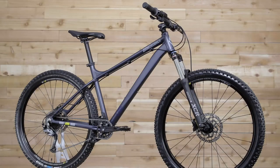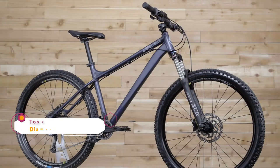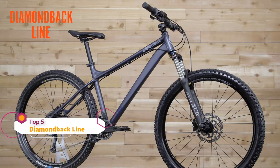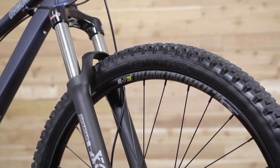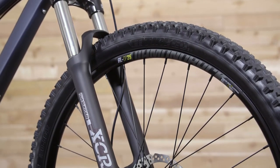Hardtails were many people's first mountain bike. They were simple, efficient, and downright fun. And they still are. Check this out — the Diamondback Line, a sleek, rugged mountain machine. Coupled with a 120mm travel fork, this ride is as efficient as it gets while still smoothing out the bumps in front of you.